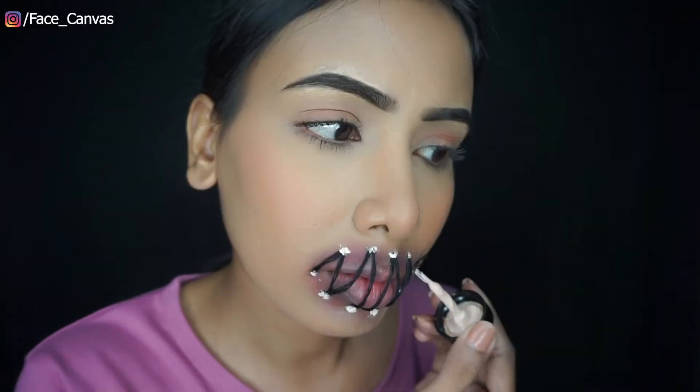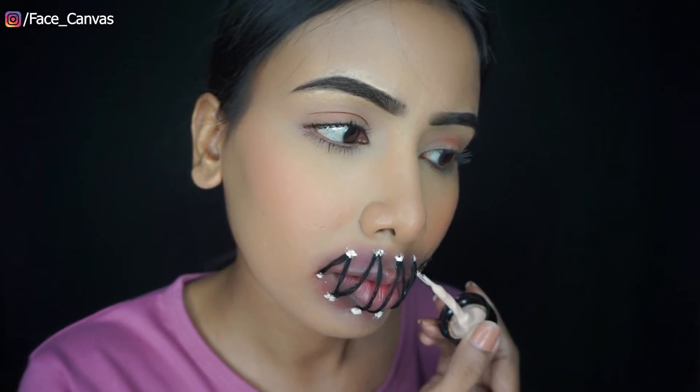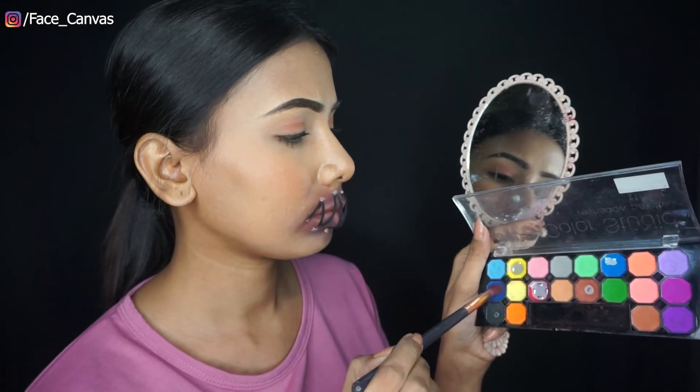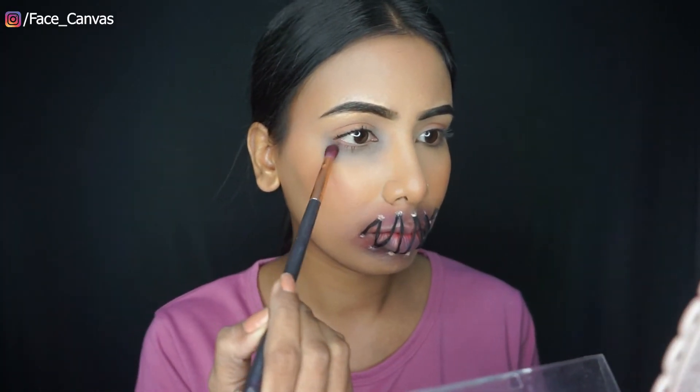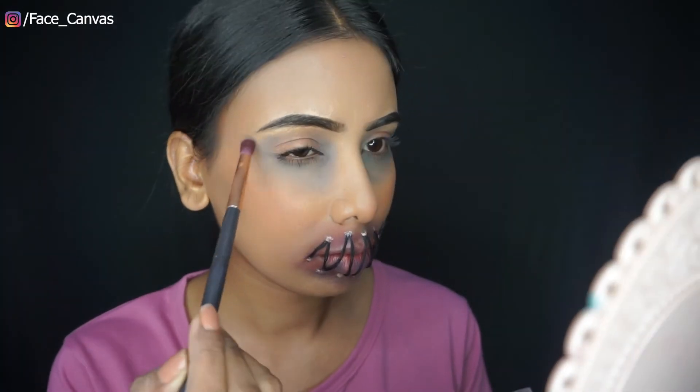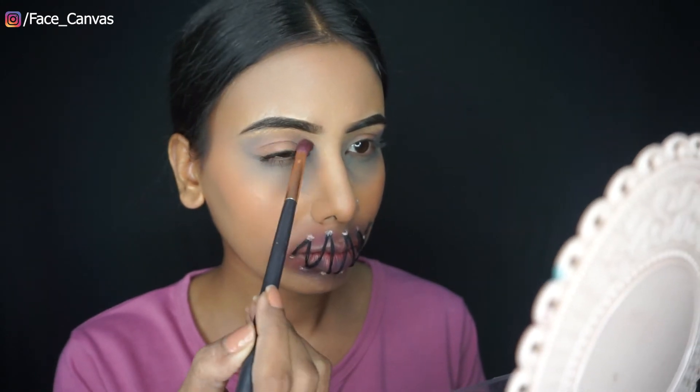If you have it, you can use it. I am using fake skin, then I am using it again, then I am using a little red color. Around the eye, we will create the effect.